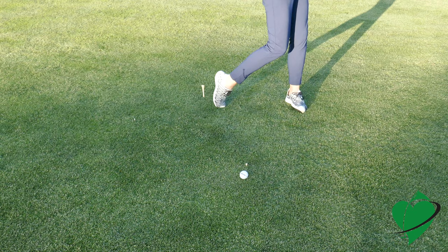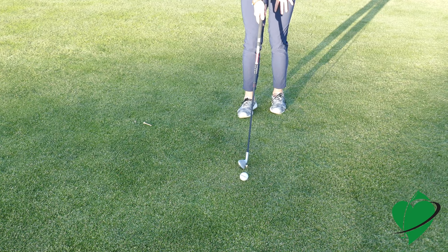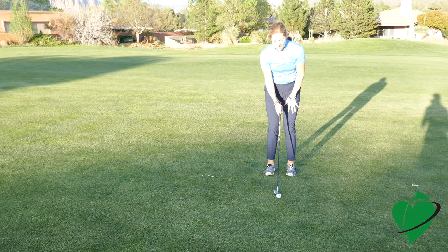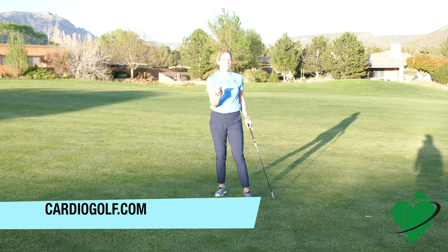The last one, the tee is barely in the ground. This is really going to help you feel like you have to go down and shift your weight, strike the ball first, divot afterwards. Then you can go ahead and hit one off the ground. Doing that tee progression drill will really help you feel what it's like at impact.